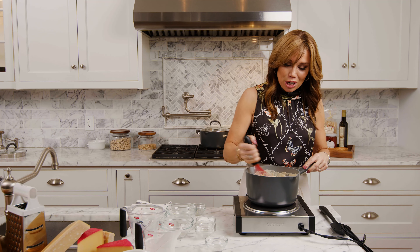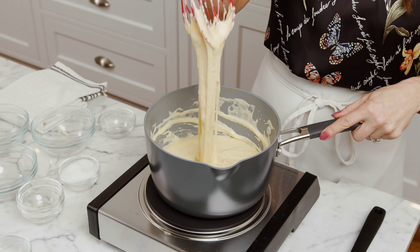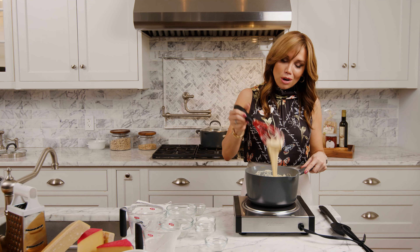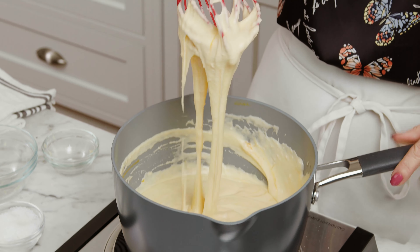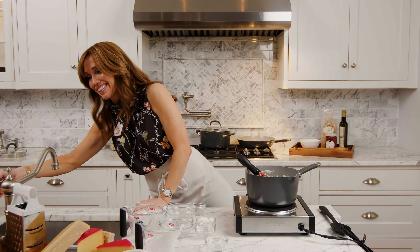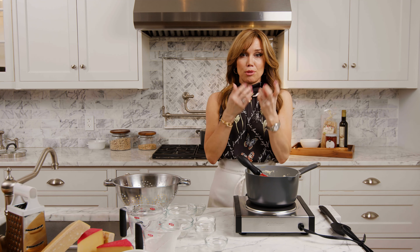The saltiness from the Parmesan, the creamy fontina, the sharpness from the cheddar — it's starting to come together. We have our sauce with the cheeses in there. If you want, you can add a little cayenne or paprika to give it some bite. Now I've got to add my pasta — elbow noodles, the go-to for mac and cheese. What I like about them is you get a lot of sauce caught up in those noodles.